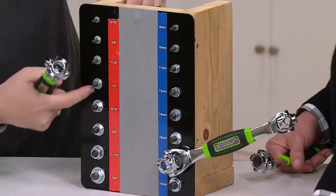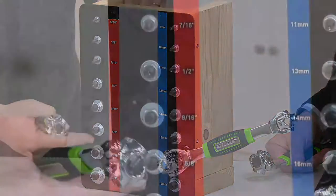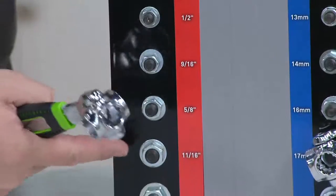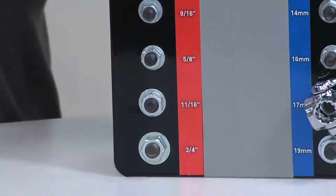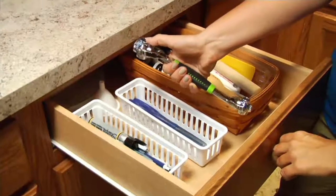These happen to be six-point, but they could be 12-point — that's the other difference, what type of nut or bolt are you working with. Because it works on six different kinds and you've got eight different things on each, that's where you get six times eight equals 48.